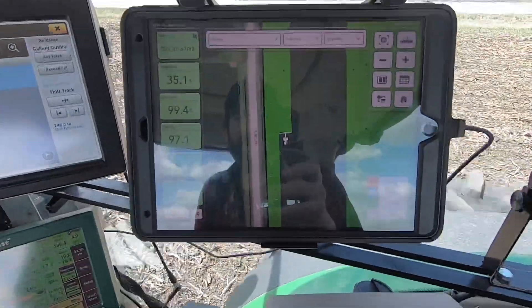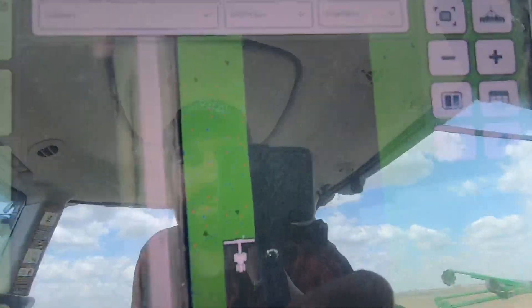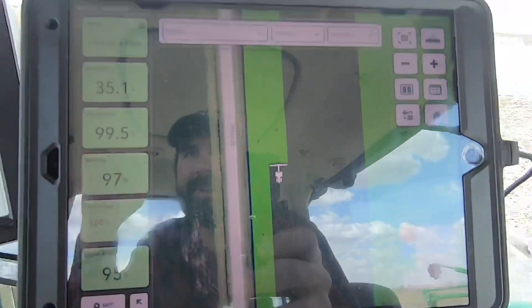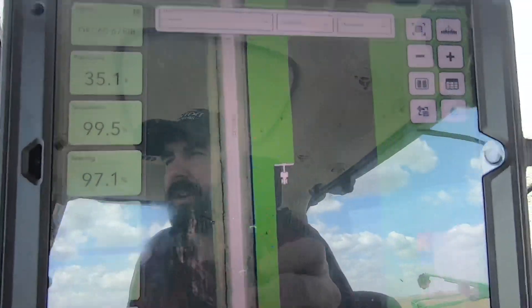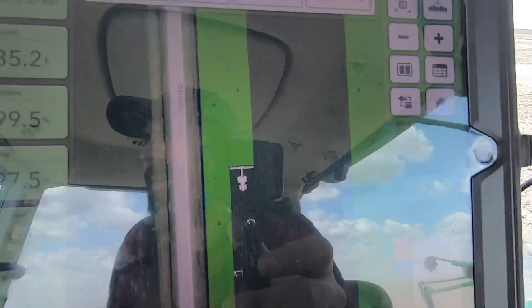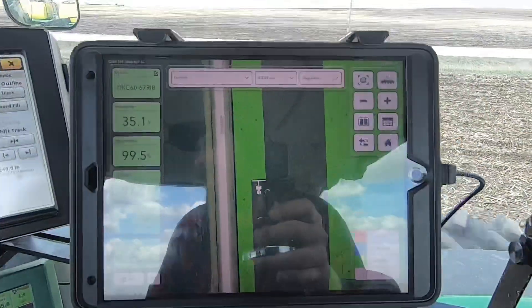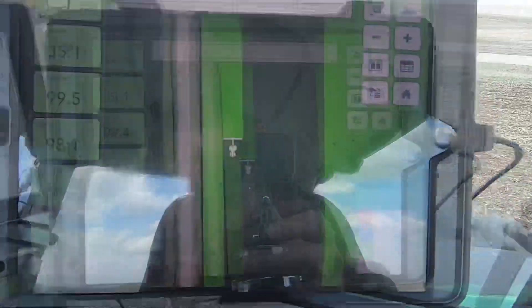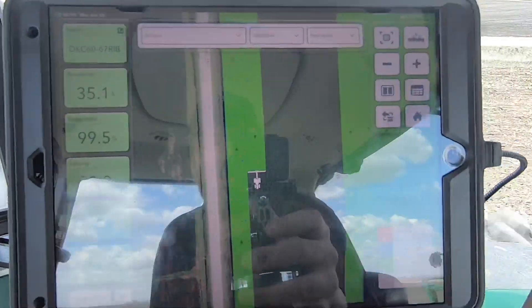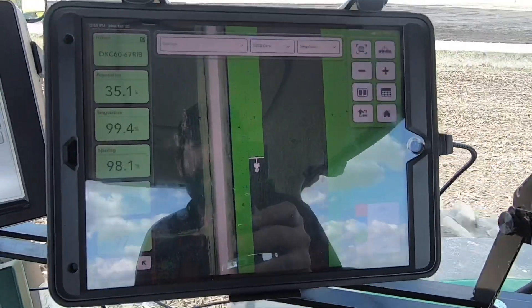This is where I would go to control the downforce or to control the population if I wanted to change it. Up here on the iPad - you'll probably just see my reflection - but this is making a map. Right now we're looking at the singulation map, and we could look at maps of any of the things we can see on the 2020 monitor. I'm going to have to find a time when the sun isn't shining quite so bright - maybe at night would be a good time to show you all of the things I can do on the iPad. We'll put that on the list of things to include in an upcoming video, because it's just way too shiny right now.